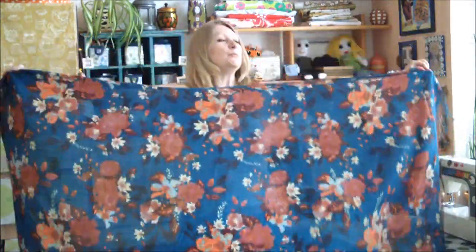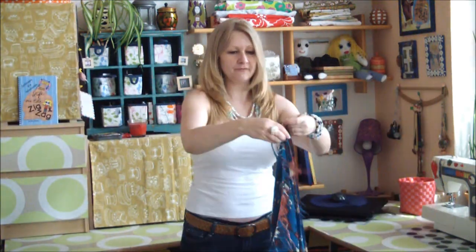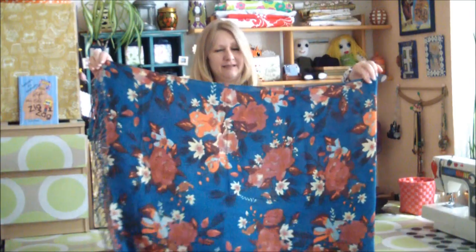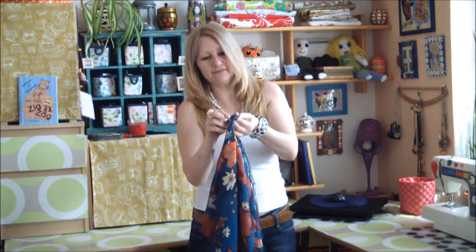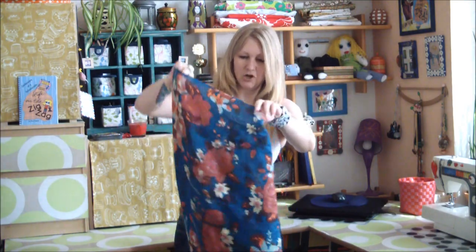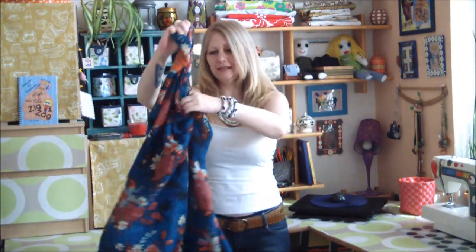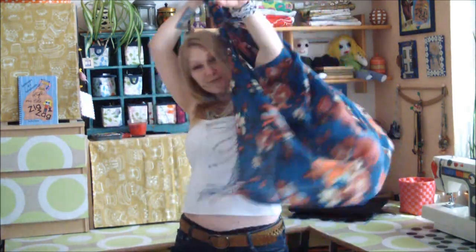What you need to do is grab a great big rectangular scarf or shawl, fold it in half like so, and simply tie each of these ends together. Once they're tied together, open it up and you have something that looks like that.